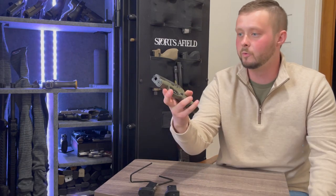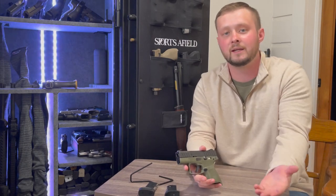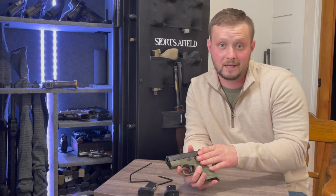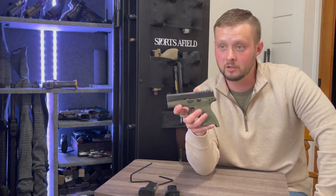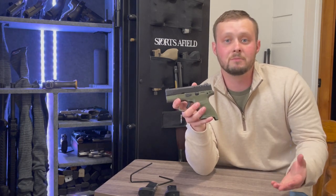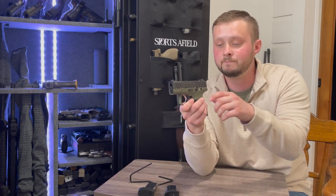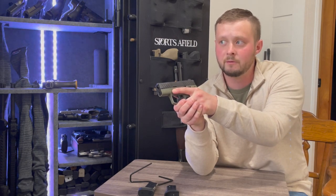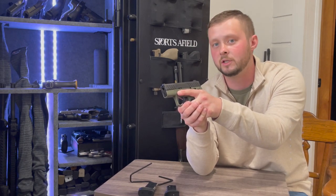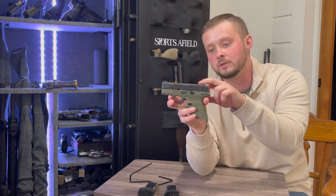I spoke with someone on the channel earlier about losing that rear sight when discussing the Canik Rival. On that pistol I'm not as upset about it because I'm not concealed carrying it. But if I'm carrying this micro compact and my optic fails or battery dies, I have nothing to look through. And if that happens in a defensive situation, I'd have to remove the optic, change the battery, and reinstall it — which means carrying an Allen key. That's just absurd to me. Losing that rear sight is one of the things I don't like about this pistol.